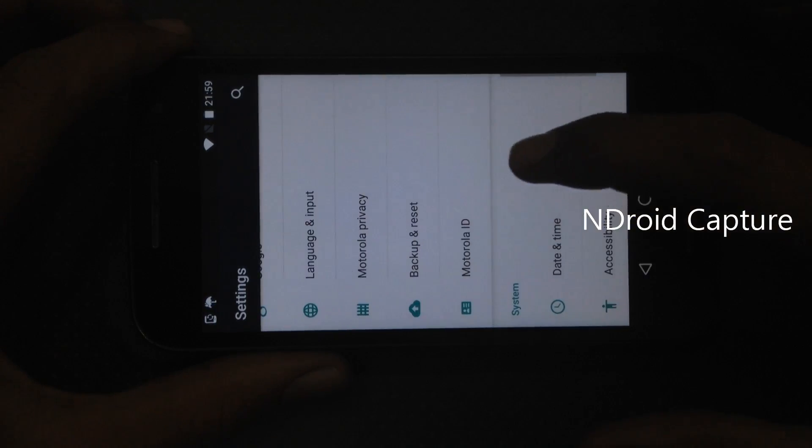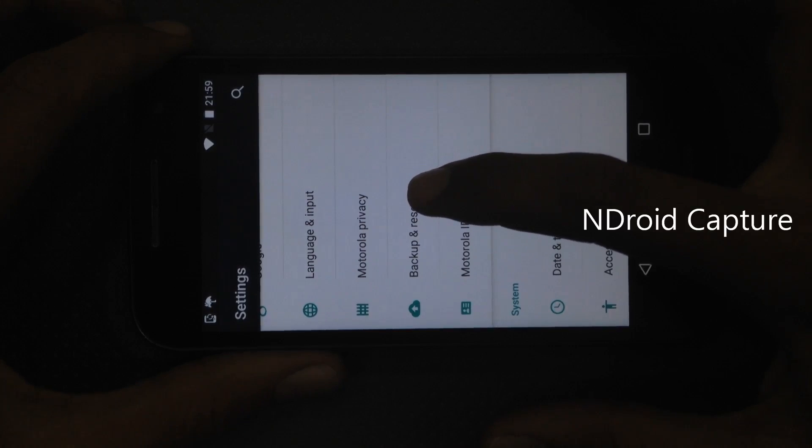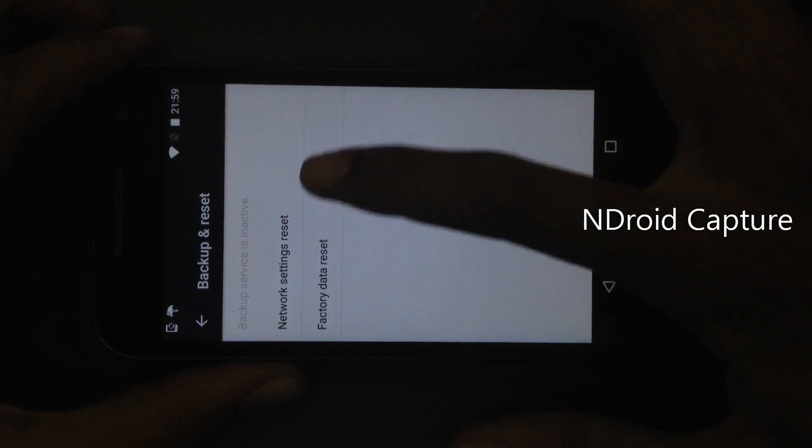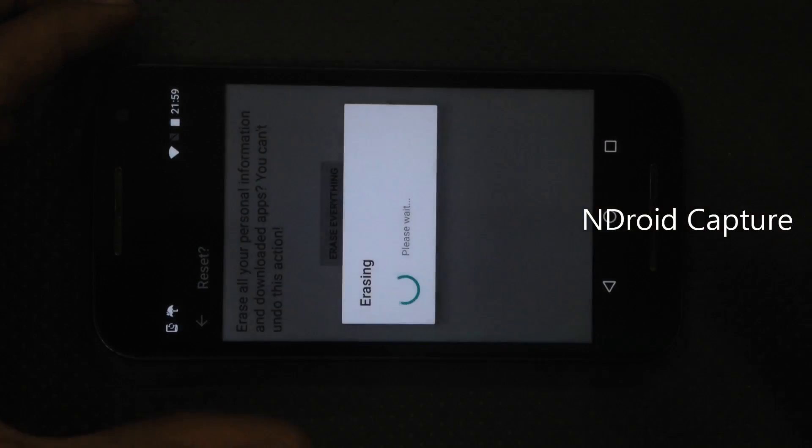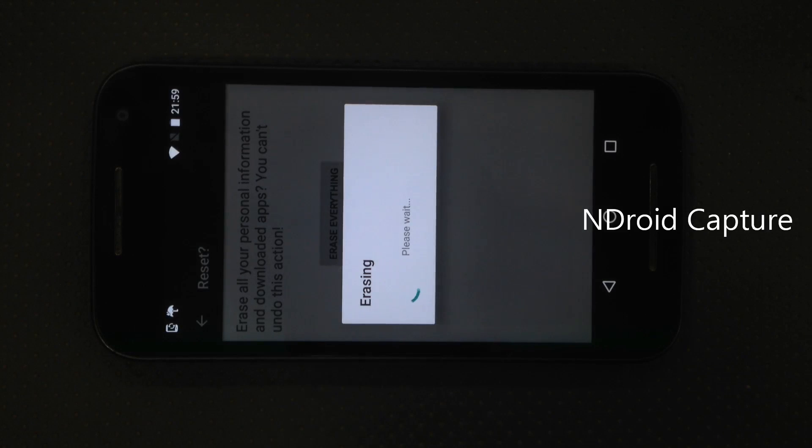Select backup and reset, factory data reset, reset phone and everything. Thanks for watching, please like my video and subscribe to my channel. Thank you.